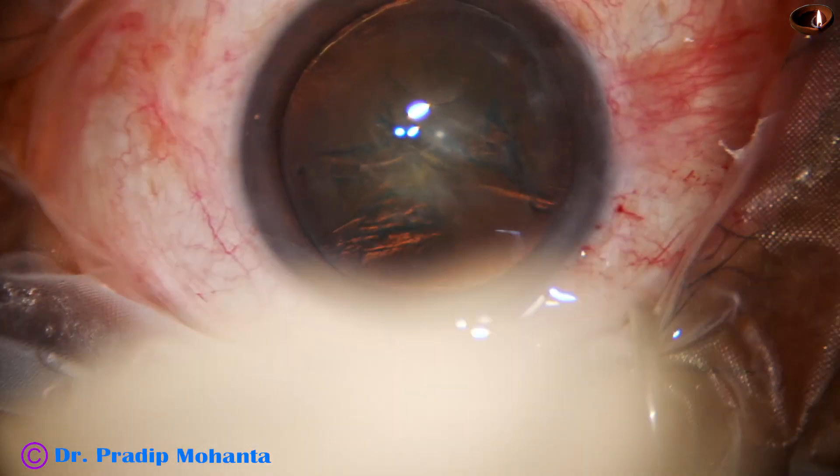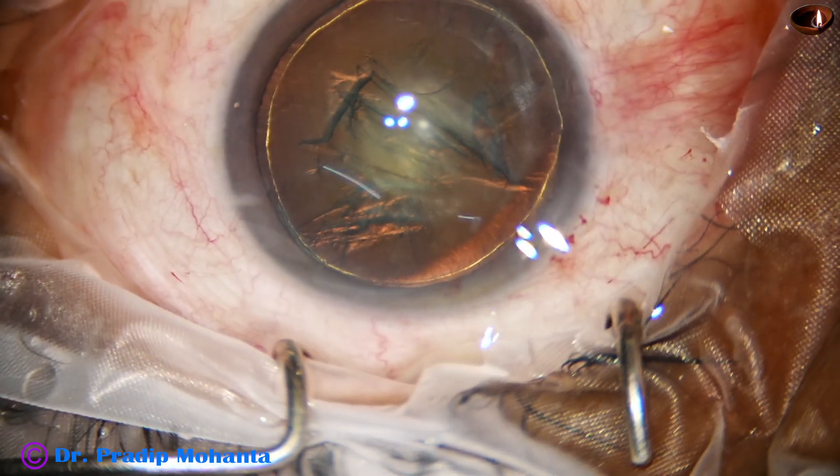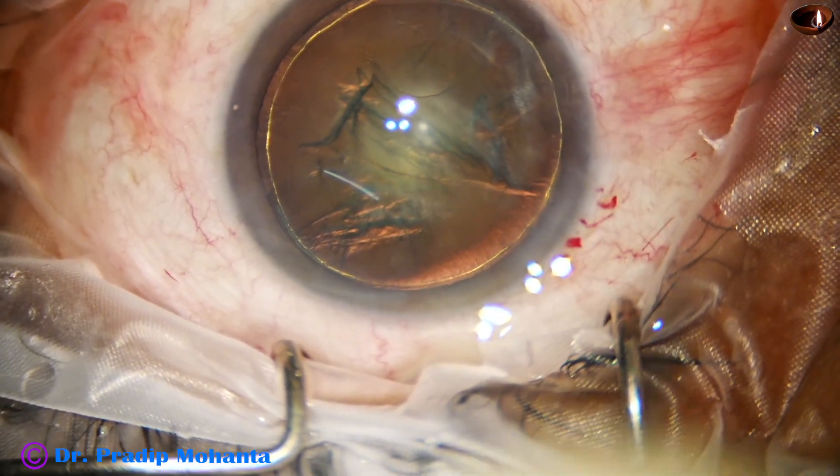Hydrodissection is done, and hydro delineation is also done. We can see a golden ring in this case.